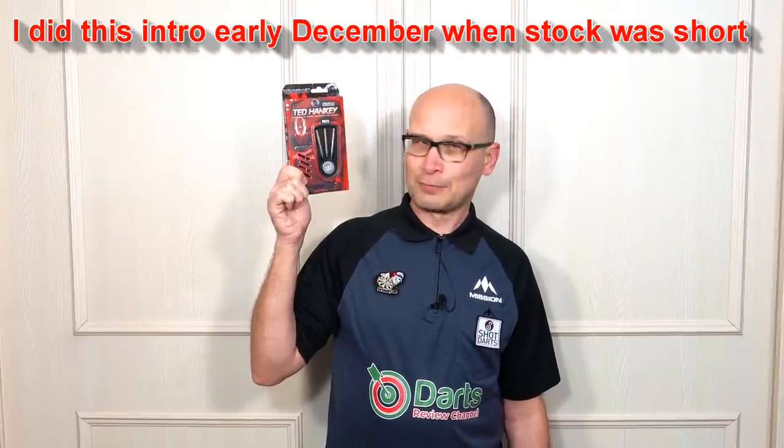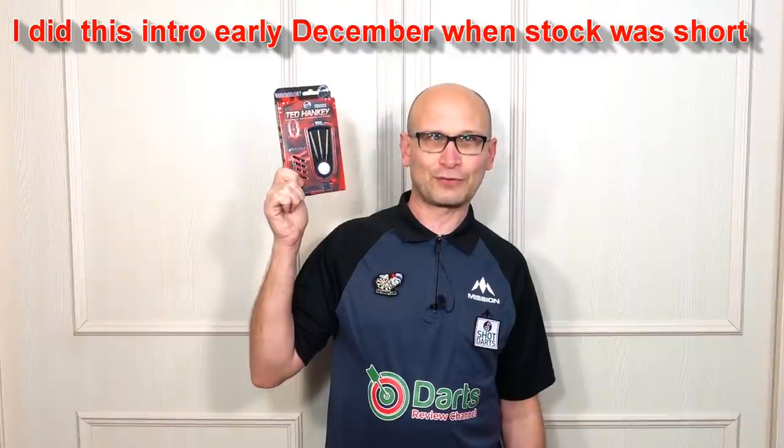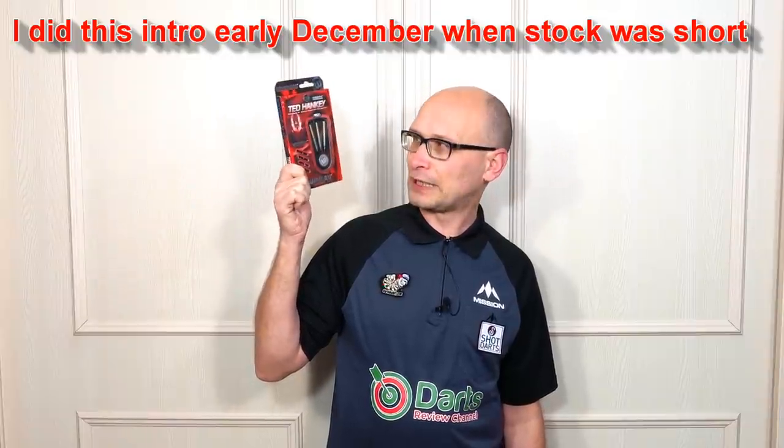Hello darts nuts and welcome to Darts Review Channel. Recently Winmore had their 2021 launch and I've had quite a lot of requests to review the Ted Hankey darts. A lot of places seem to be out of stock, but I got these from Bully Darts, owned by a guy called Dan Wheatley. I spoke to him on Facebook — a very nice guy — and it's only a small independent retailer, but he managed to get these out to me pretty quickly considering there was no stock available.